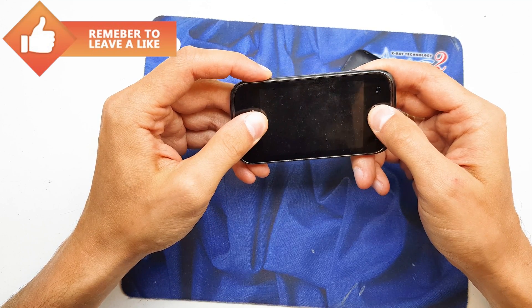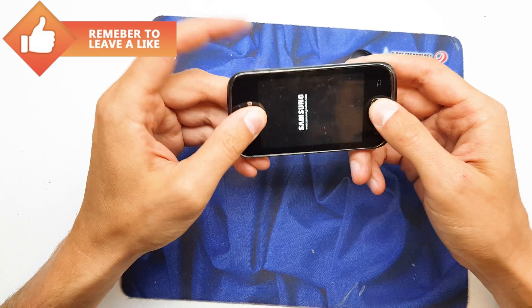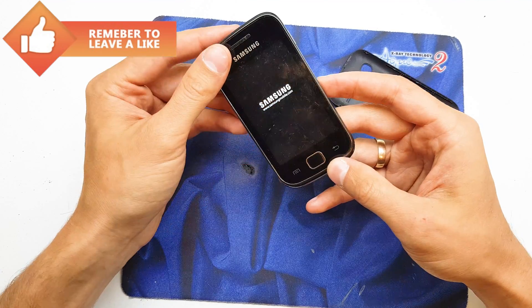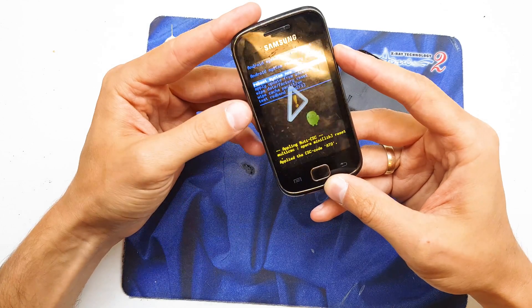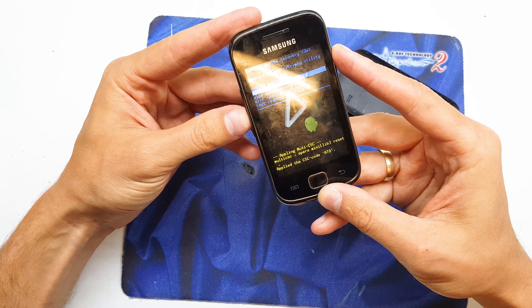Right now, until you see the Samsung logo, then release both keys and wait for the special utility menu. From here, navigate by using the volume down button.